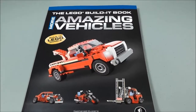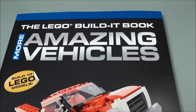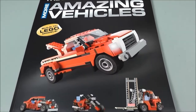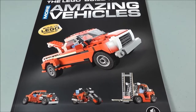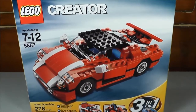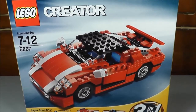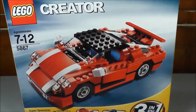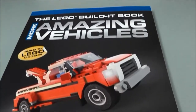Here we can get a better look at the book. The full title is the LEGO Build-It Book, More Amazing Vehicles, Build 10 LEGO Models. This is actually the second volume, and I bought the second volume because I thought the builds were a little bit better than the first volume. As I mentioned earlier, all the builds come from the pieces from LEGO Creator Set 5867. So if you can find this set, you can pretty much build everything that's inside here.